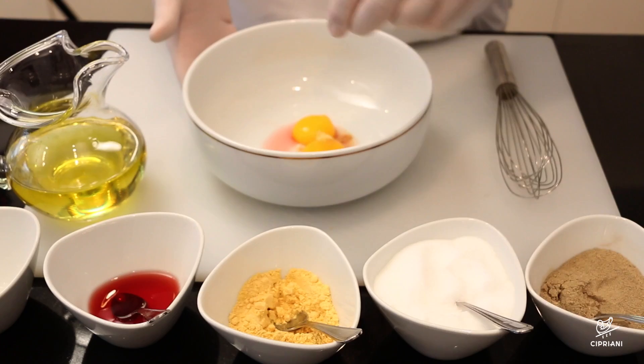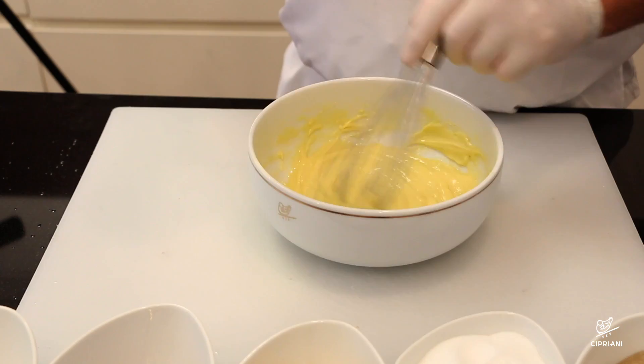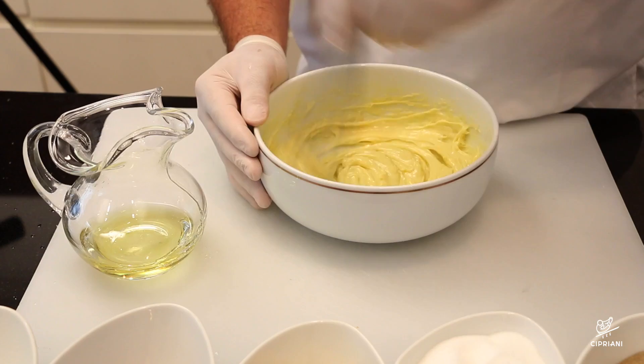Place the egg yolks, vinegar, mustard, salt, and pepper in a bowl and whisk until very well blended. Add the olive oil drop by drop, beating constantly, then incorporate the rest of the oil in a thin stream to form an emulsion. When it's all absorbed, season to taste with salt, pepper, and lemon juice.